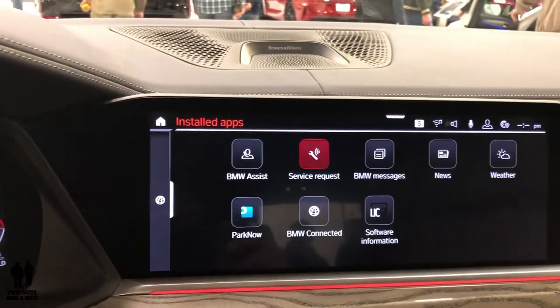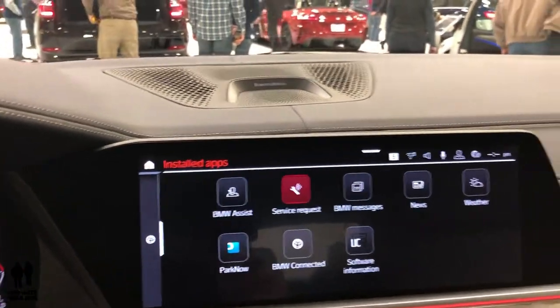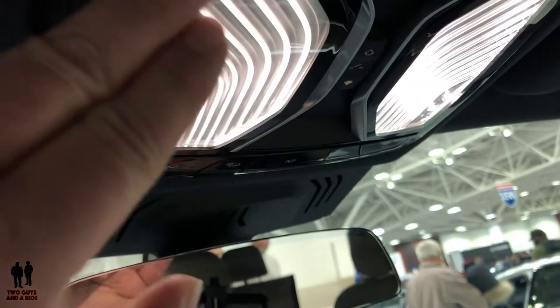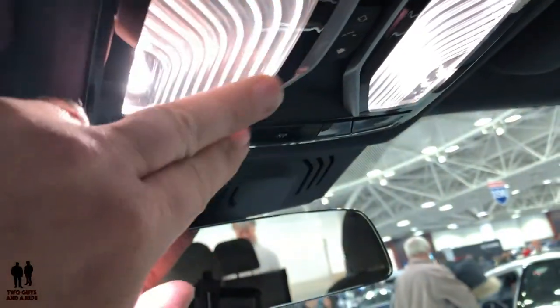You have a Bowers & Wilkins sound system in here. I do like the lights up here — how they're lined. A little attention to detail on that.